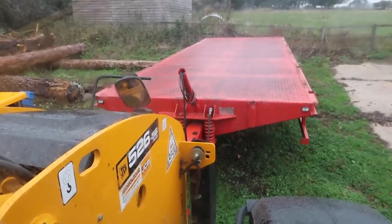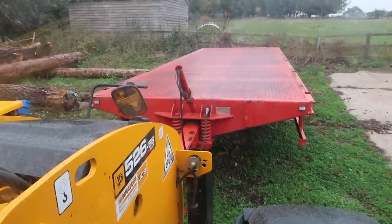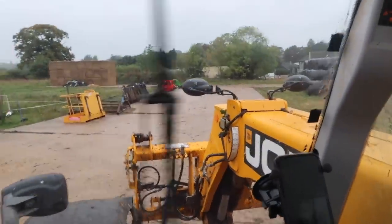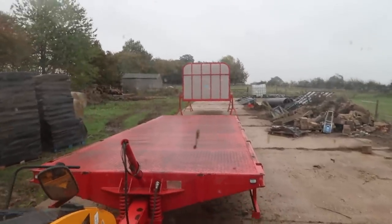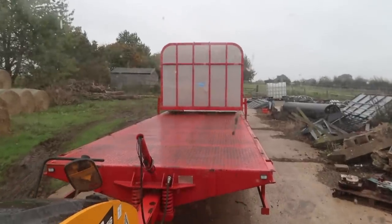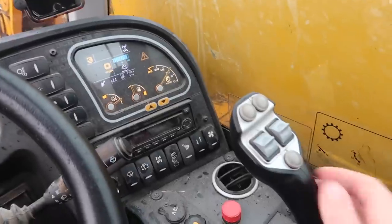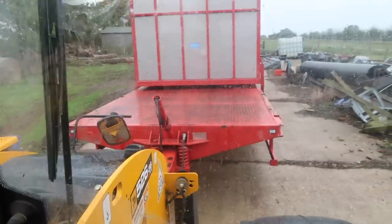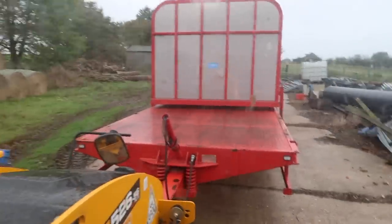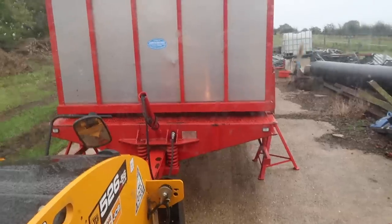Okay, so we're now just hooked onto the trailer. That's locked into position and we can now start reversing the body underneath the box. This is the hard part — actually being able to line up the body with the box. Because if you don't get it straight enough, it will just never go on, and you can spend ages just trying to straighten it up. Hopefully I get it this first time.